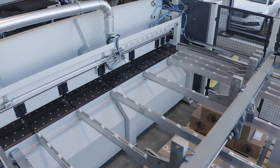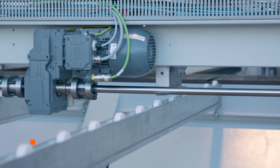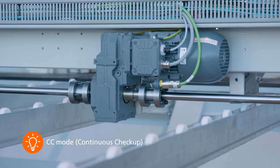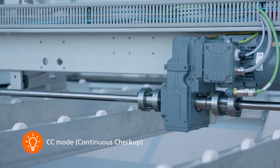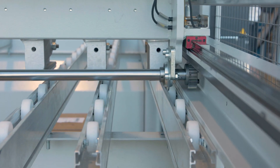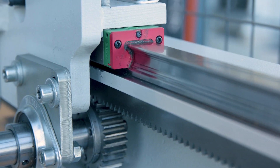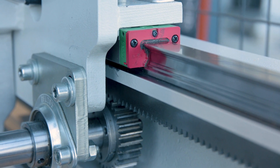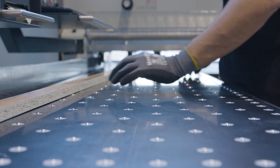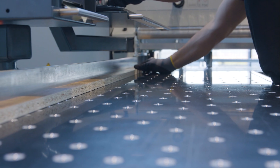The motor with servo technology moves the pusher to the selected positions as quickly as possible. The measuring system checks itself permanently and independently via the so-called continuous check-up. In order to guarantee precise angle cuts and exact measurements, the pusher is mounted on a linear guide. This technology guarantees a smooth motion sequence.